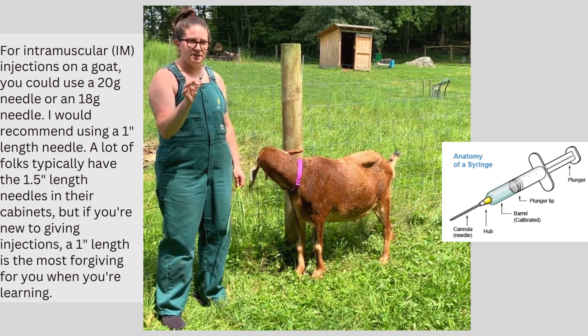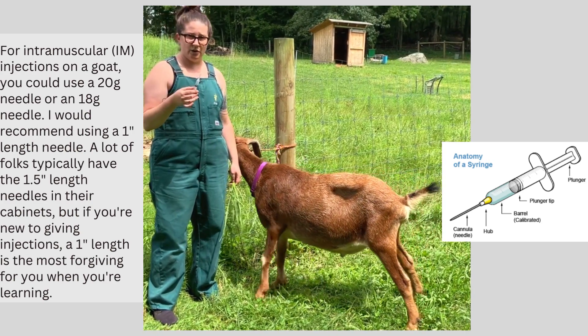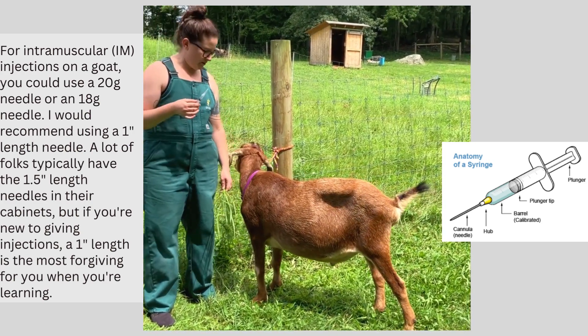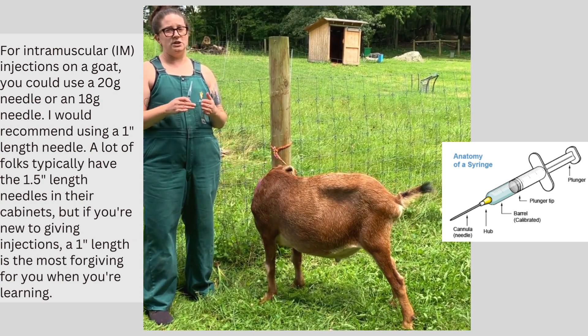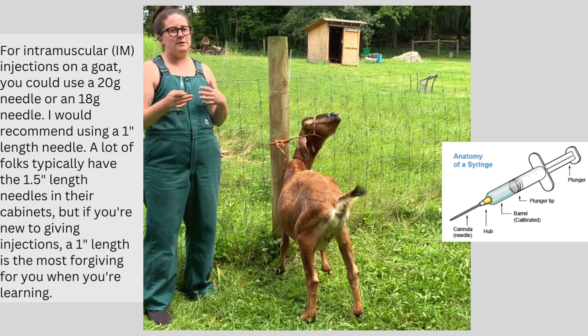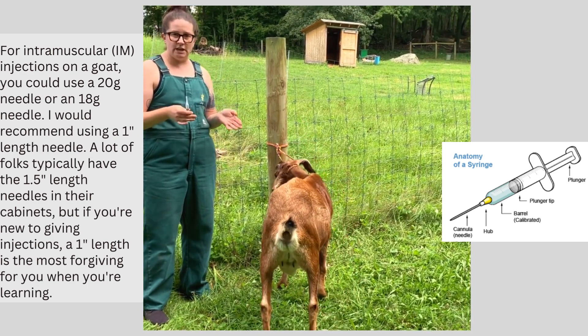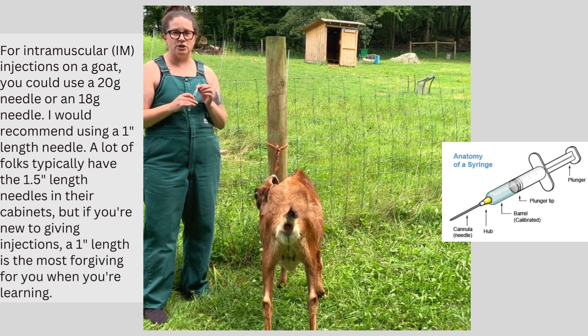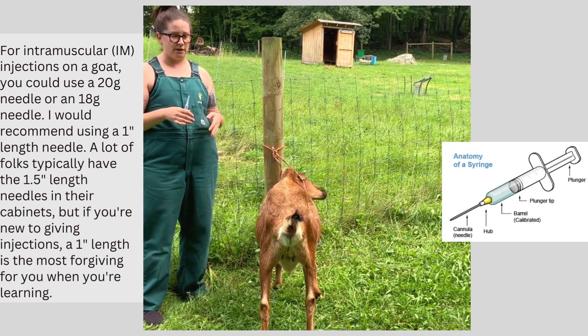For injections that are going to go intramuscular on a goat, you could use a 20-gauge needle or you could use an 18-gauge needle. I would really recommend using a 1-inch length though. A lot of people typically have a 1.5-inch length in their cabinets, but if you're new to giving injections, a 1-inch needle is going to be the most forgiving when you're learning how to do an intramuscular injection.